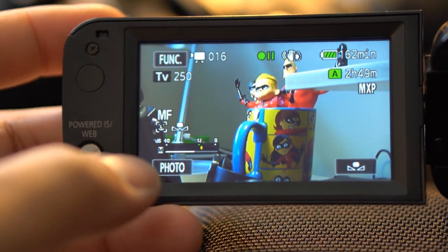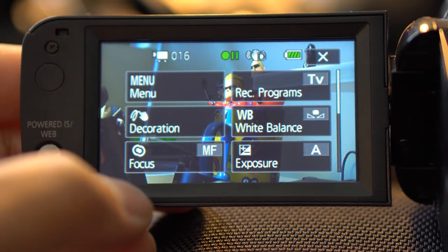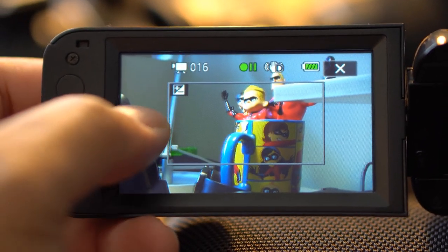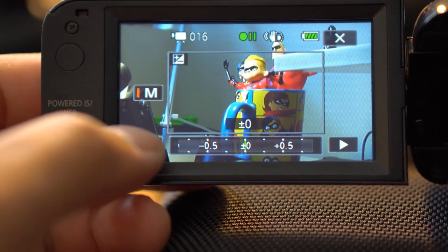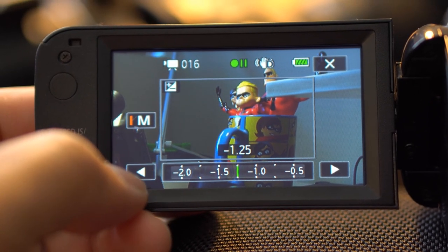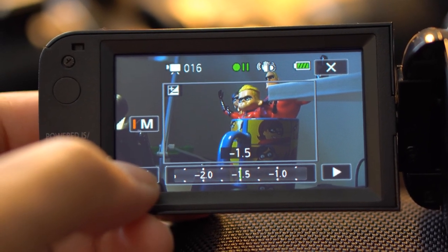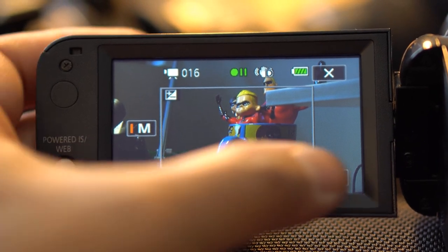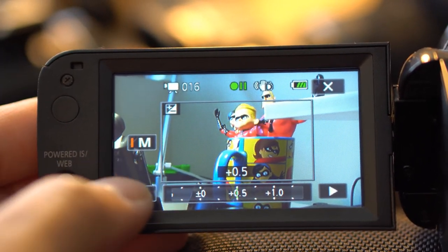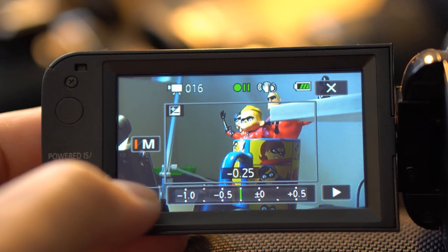The next thing I play around with is the exposure. You have full control of the exposure — you can lower it if your footage is overexposed, or increase it with the plus sign if your footage is underexposed.